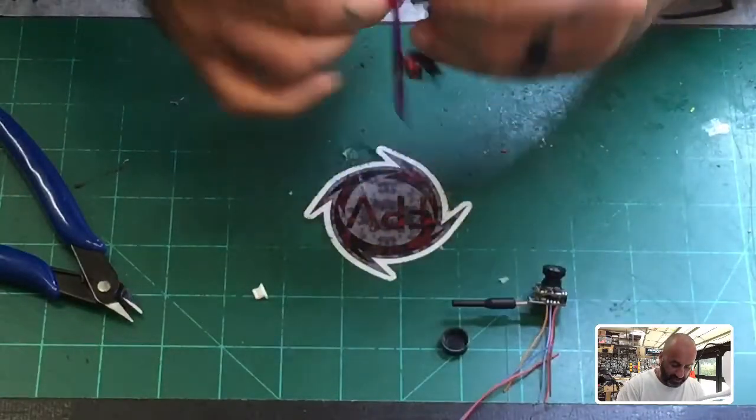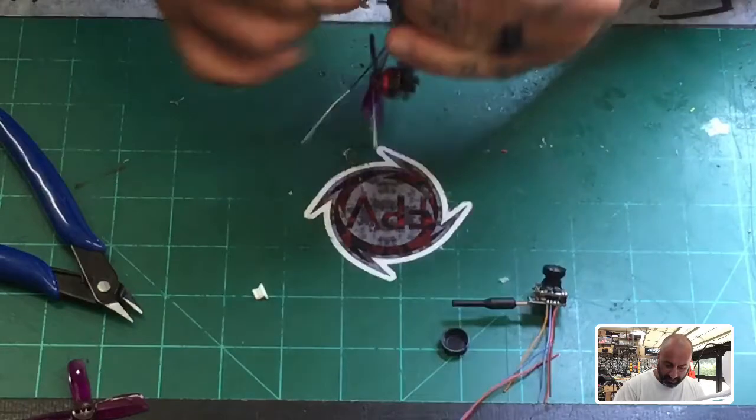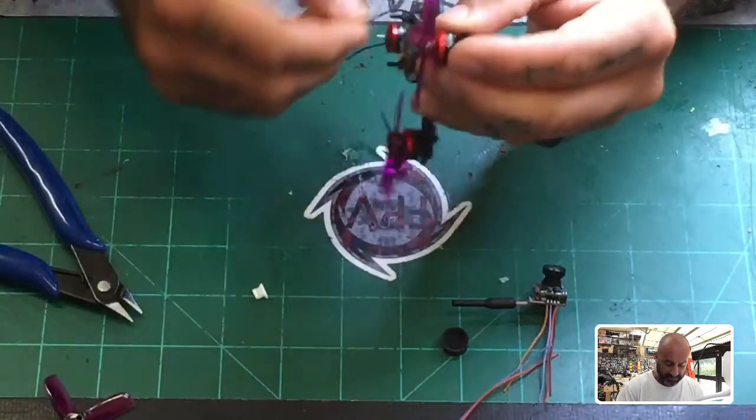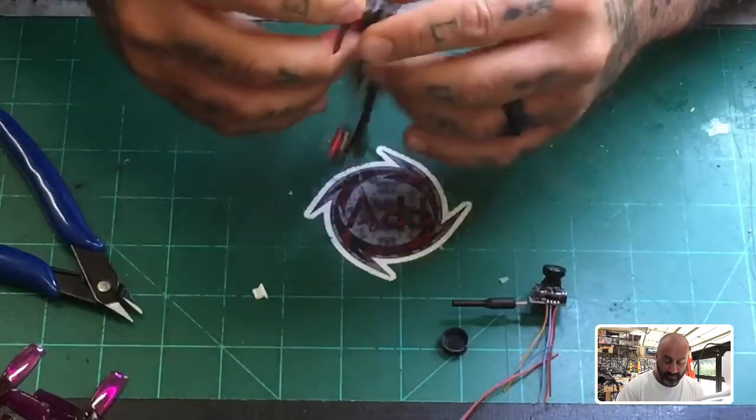So I'm going to take these props off — I just put them on to see how they looked and how they fit. This camera can handle 5.5 volts or less, so being that's the case, I'm just going to go ahead and put it on the port up here.